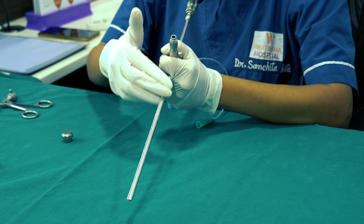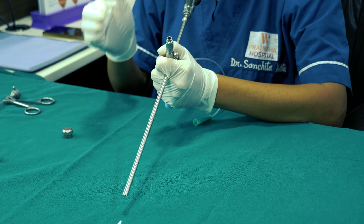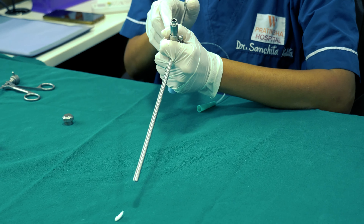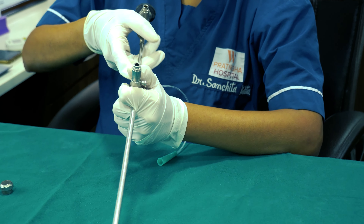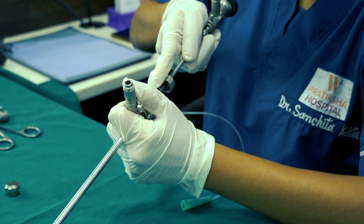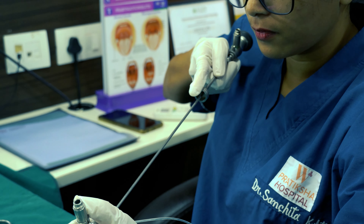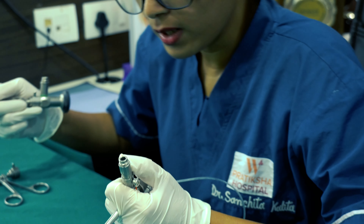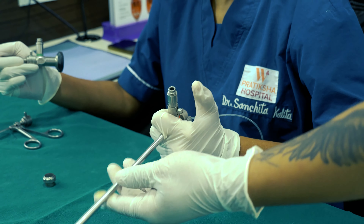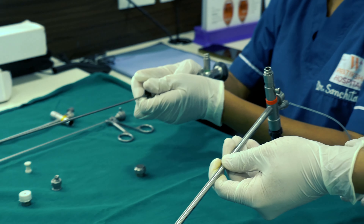Now suppose we have visualized a foreign body — let's say this is the foreign body and we have visualized it. This bronchoscope will remain in this position, and now we'll have to use other scopes for retrieval of this foreign body. So very gently we have to disconnect the bridge with the bronchoscope intact — I will disconnect the bridge gently and take the bridge along with the scope out.